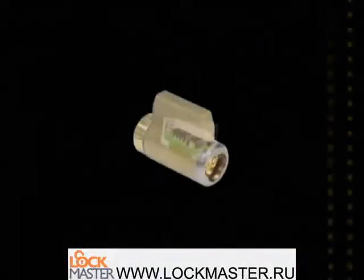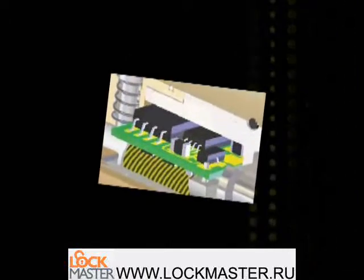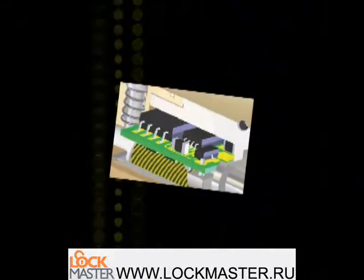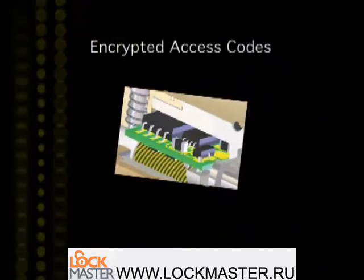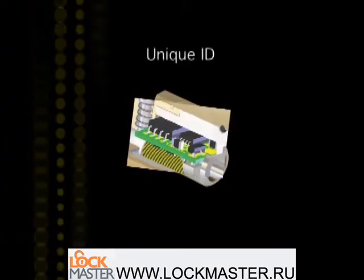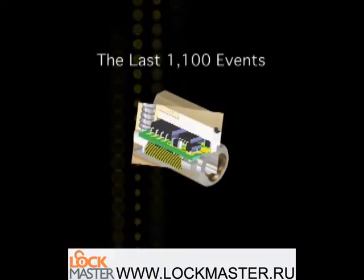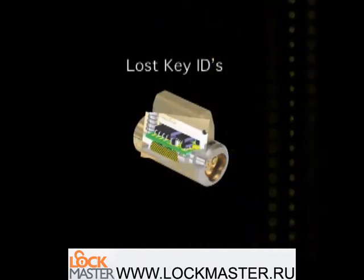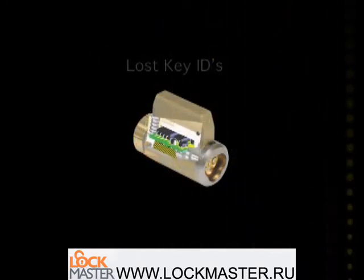The CyberLock cylinder has a circuit board with microprocessor and memory. Four types of intelligence are stored in the cylinder: encrypted access codes that ensure only keys within the system work with the lock; the unique ID number of the lock cylinder; a record of the last 1,100 entries; and lost key IDs to eliminate access by any key that is missing or lost.